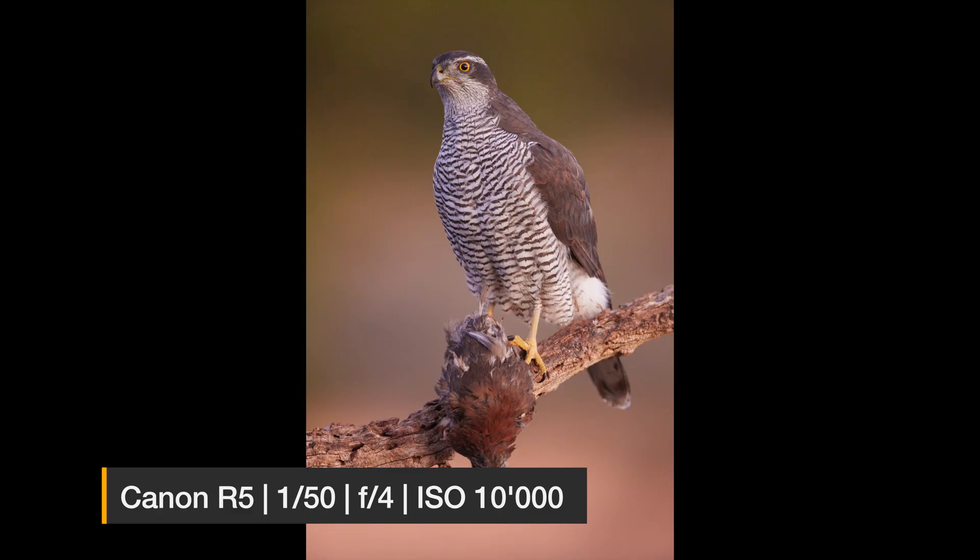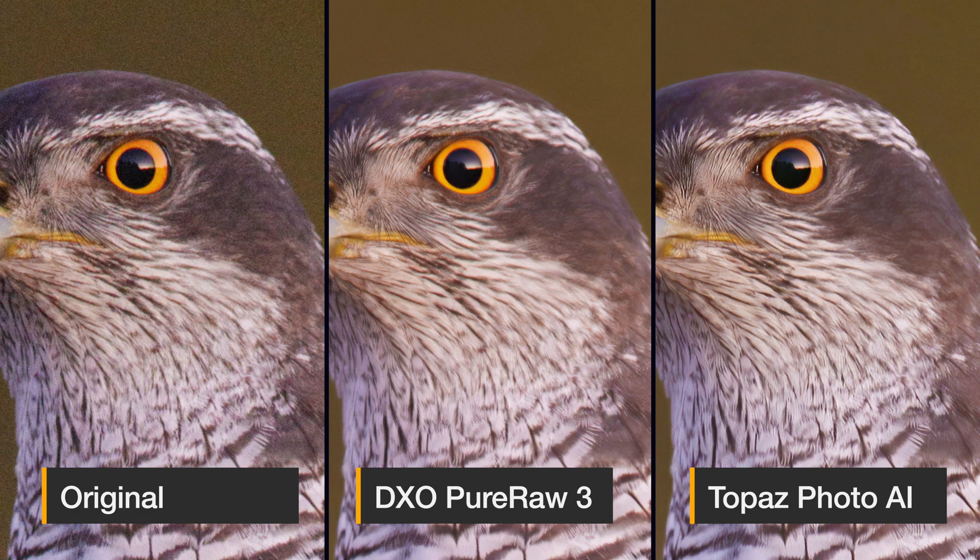Let's move to another picture of this Goshawk. It was before sunrise, so it was very dark, and even though I used quite a long shutter speed, there is still a lot of noise because it was at a high ISO. You can see that DxO PureRaw is doing a quite good job at reducing the noise while still maintaining the details in a quite natural way. Here Photo AI seems to be over-sharpening — it looks less natural if you look at the fine feather details. On the other hand, in areas with less contrast, it kind of kills more details with the noise reduction. So again, I prefer the result of DxO PureRaw.